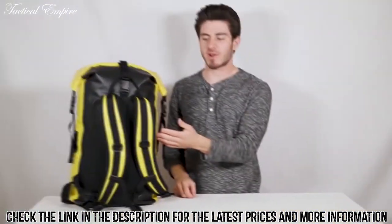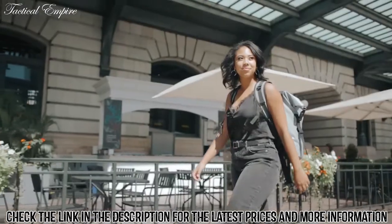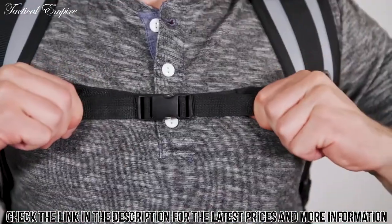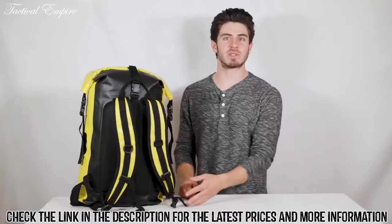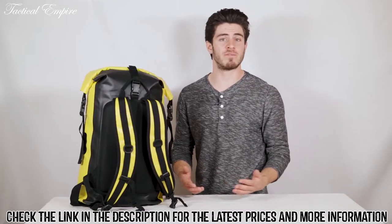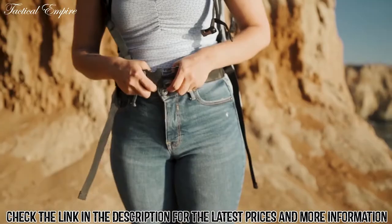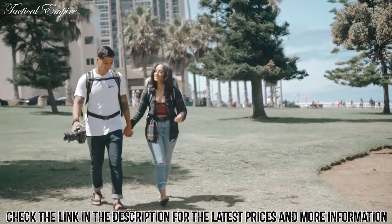Our ergonomic back panel and contoured shoulder straps help with all-day comfortability, security, and style. The lower sternum strap helps keep the bag from swaying and assists you while doing something more adventurous like riding a bike or going for a hike. And the waist belt will relieve added pressure so you can support heavy packing.